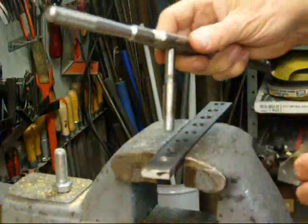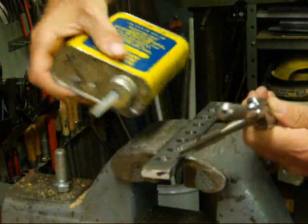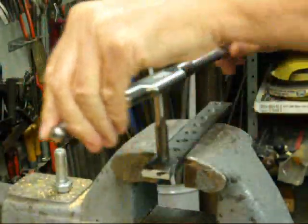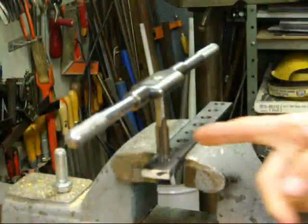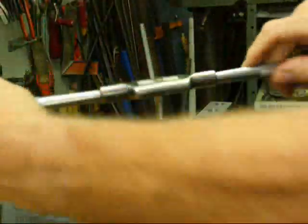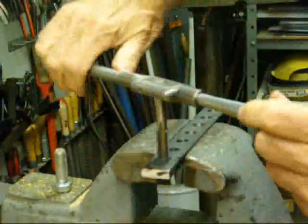We'll tap this first hole and take some of this tapping fluid and put it on the flutes with this hand tap. We're pressing down a little bit as we engage it, and we're trying to tap it straight. I'm eyeballing it from two directions to determine that I'm straight. We go about one turn, and then we back it up — that breaks the chips off.